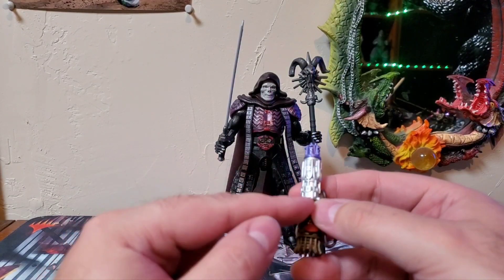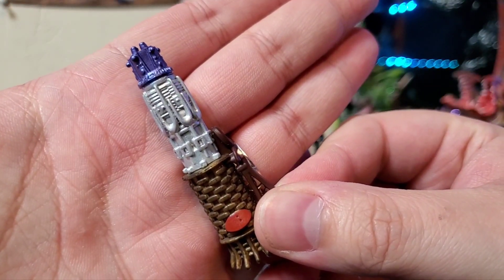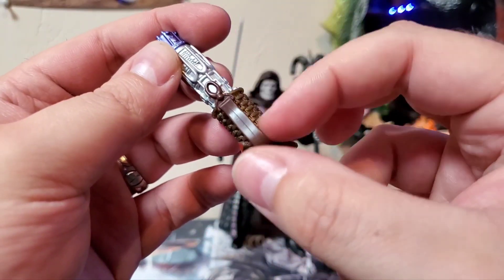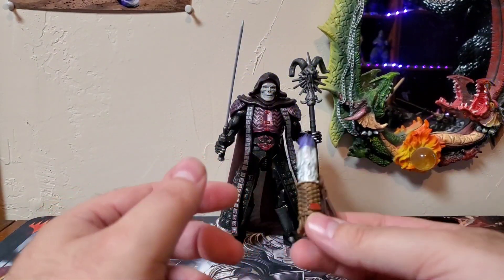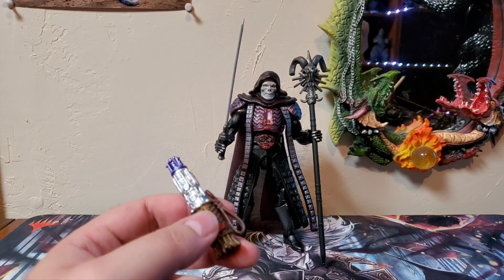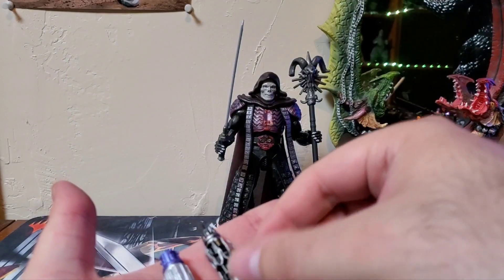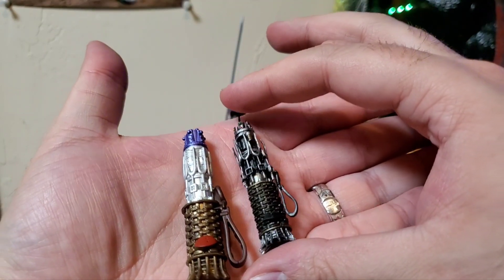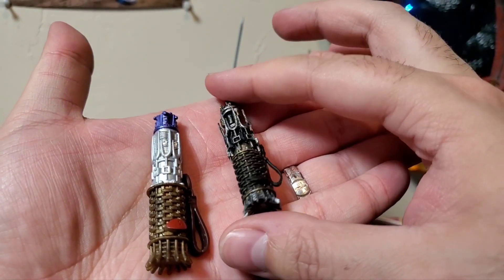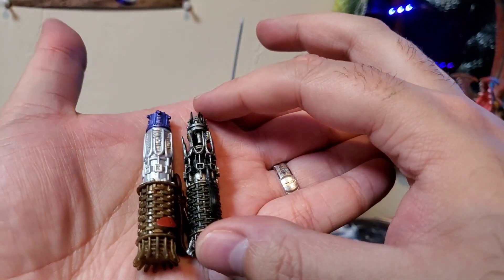The cosmic key has very nice bright vibrant silvers, a very nice bright vibrant purple at the top, a red button, nice bronze/gold colors, and a brown strap. I wish there was a way to hook this onto a belt somewhere, but there's not. Since we're on the topic — here is the Dark Despot Skeletor's cosmic key for comparison. As you can see, there are a lot of differences. The Classics Dark Despot one has a little more finer detail; I like the color on that a bit more. The button on that one is black rather than red. Those are the differences between the cosmic keys.